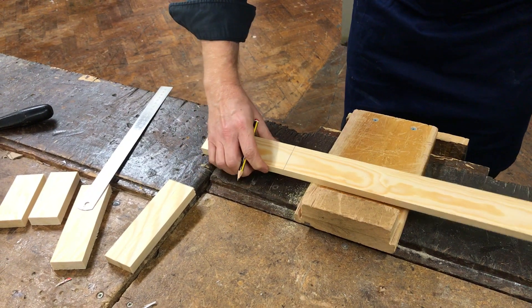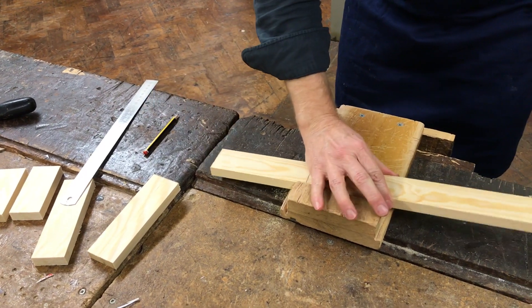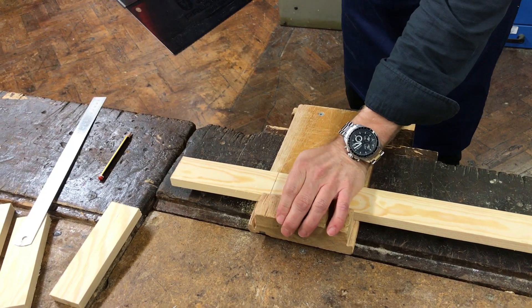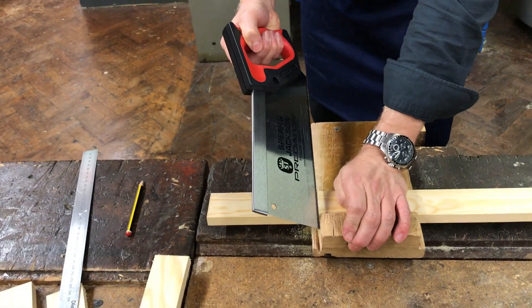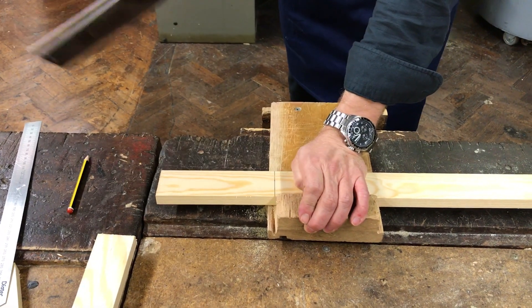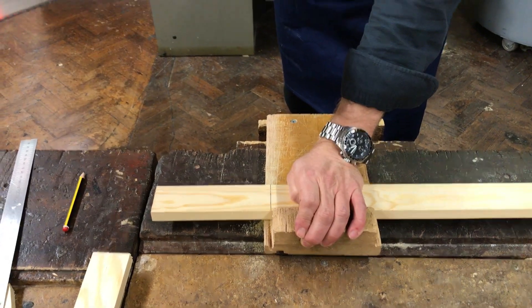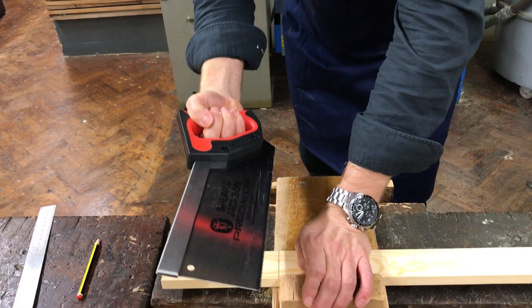Then we place it on the bench hook and use a tenon saw. Use the ball of your hand to hold it firmly against the bench hook — the line should be just on the edge of the bench hook. Make sure your feet are nice and sturdy on the floor and make sure the vise is done up. Put your finger on the side of the tenon saw — the teeth of the tenon saw point away from you.